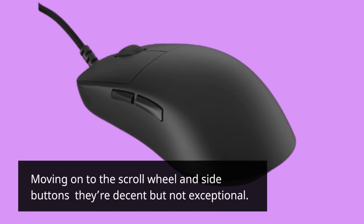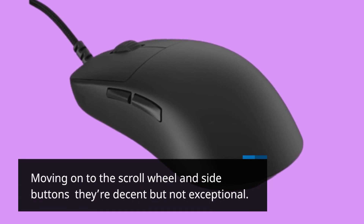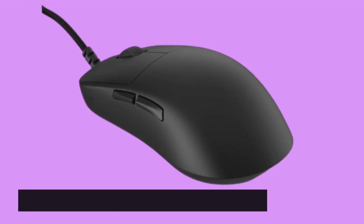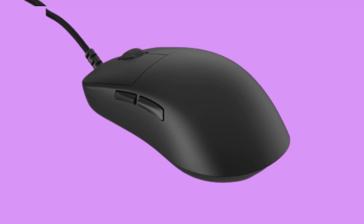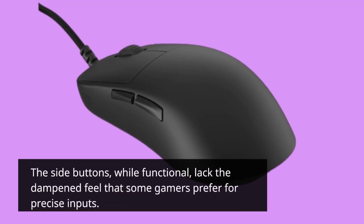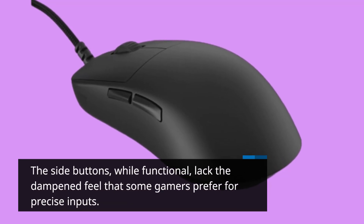Moving on to the scroll wheel and side buttons — they're decent but not exceptional. The scroll wheel is quite notchy, which might not appeal to everyone's taste. The side buttons, while functional, lack the dampened feel that some gamers prefer for precise inputs.